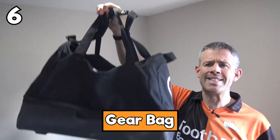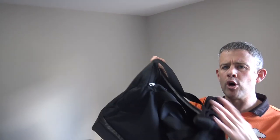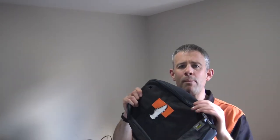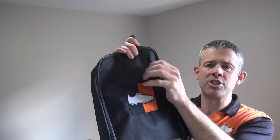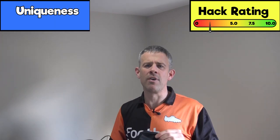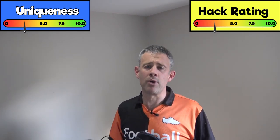Another thing you can customize is your gear bag. You may have the same gear bag as other players in your team, but you can get your name and number embroidered on the bag so nobody goes off with your gear. Maybe add a flag, name, or number. Boot Champ sent us a cleaning bag with our logo embroidered on it - you can even get your club logo added. Overall hack rating: 3 out of 10, uniqueness: 3 out of 10.